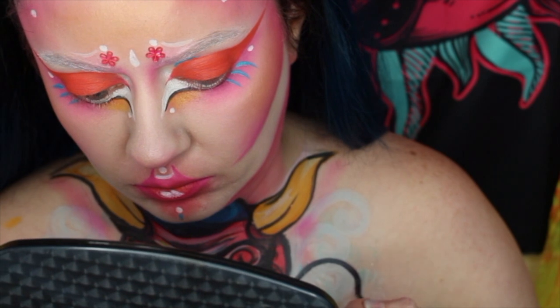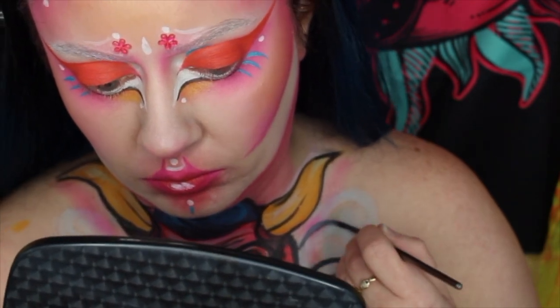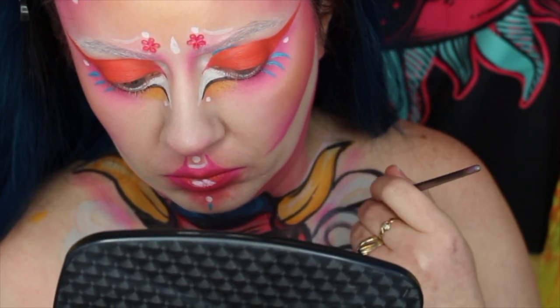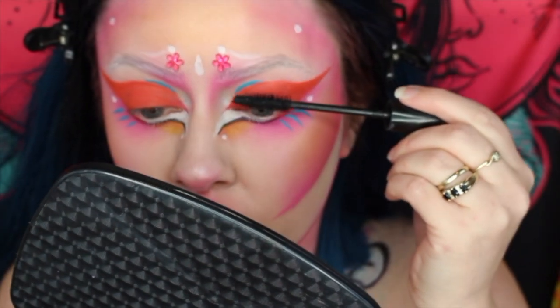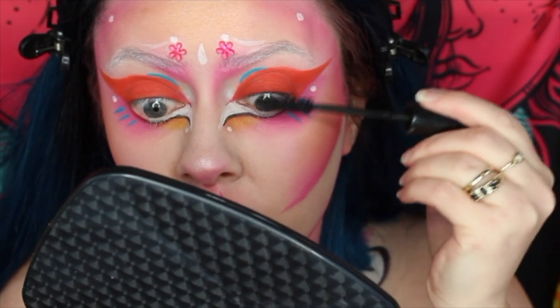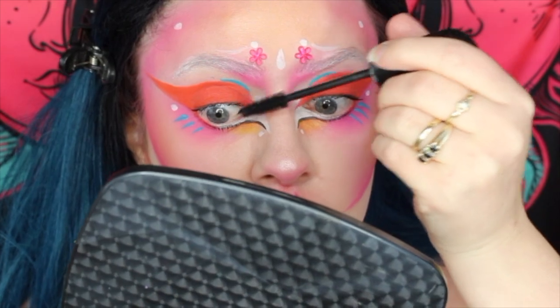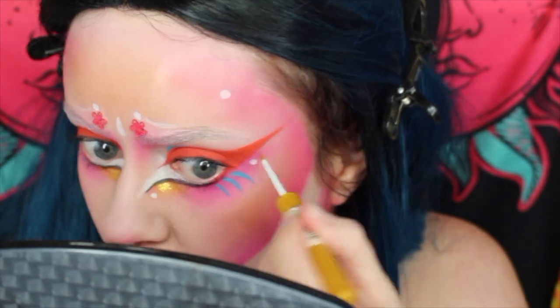Back on to the chest area - I'm going in with a black water-activated paint and just lining those shapes I did earlier. Now adding some mascara; I was going to add lashes but decided to just keep mascara so that the liner is the standout of the look. I went over the yellow with a gold liner, added some hair accessories and some spooky white eye contacts, and we are all done.